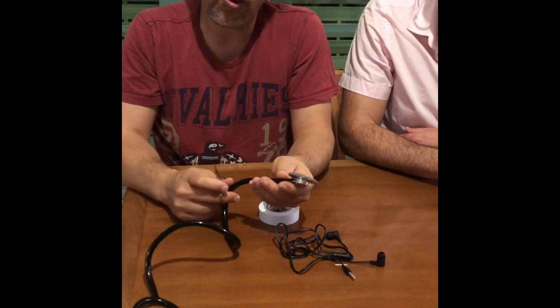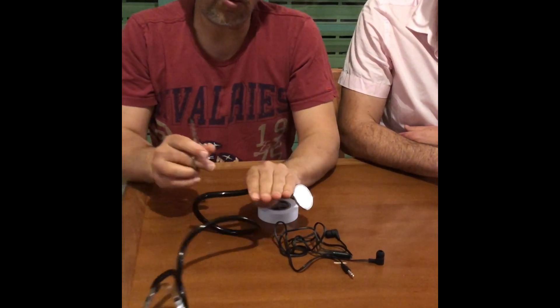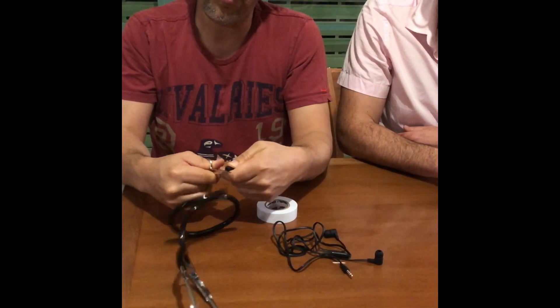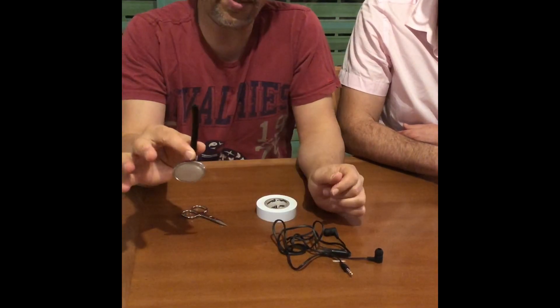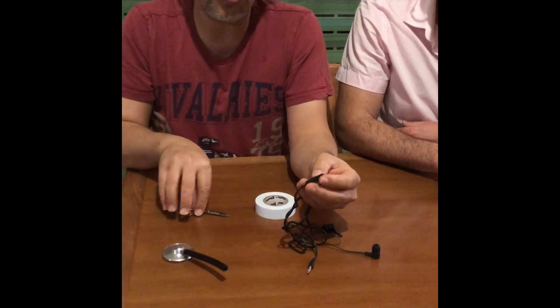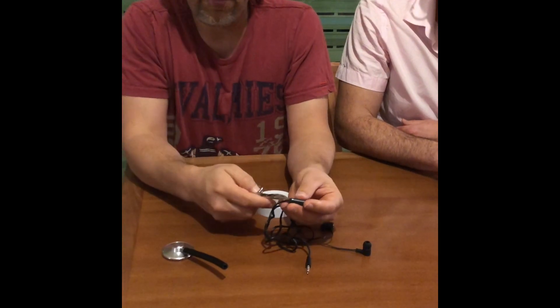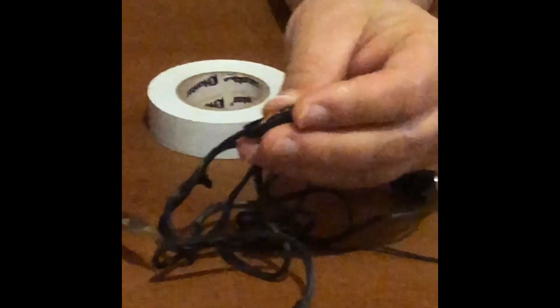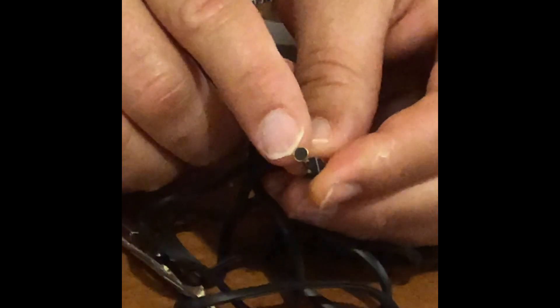We'll take the stethoscope and measure a distance of about four fingers, then cut the tube and be left with this part of the stethoscope. Then we'll look for the place where the microphone is located, open it delicately, and reach for the microphone. You can recognize the microphone by looking for a tube around this size with a bit of black material on top.